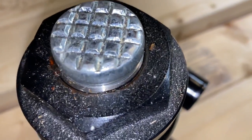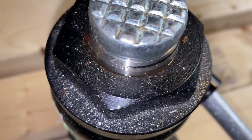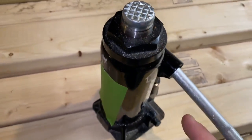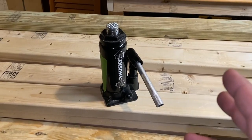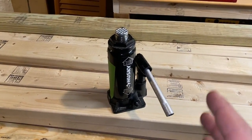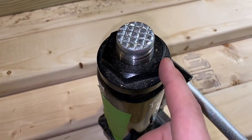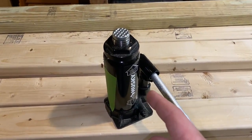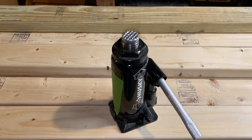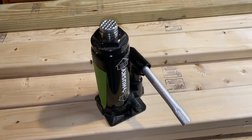Here's something to watch out for with bottle jacks — you see that liquid? That is hydraulic fluid and it looks like this one is starting to leak. I had this set up overnight and noticed one of my boards got tight again — so it dropped down a little bit overnight. That's why I never rely on a bottle jack and I always use my just-in-case boards. I marked it with a piece of tape — I know you can rebuild these, but I'm probably just going to get rid of it. It's not worth having something fall on my head.